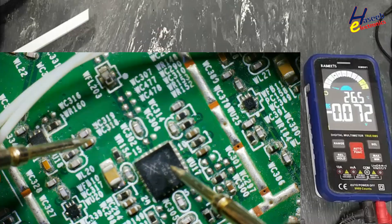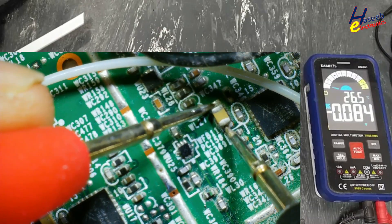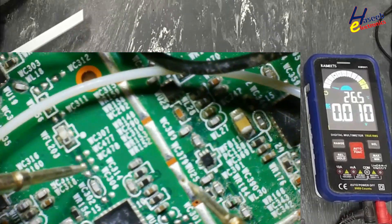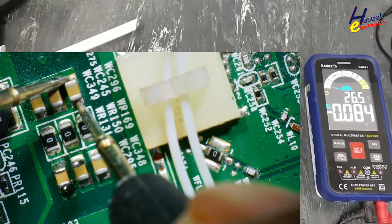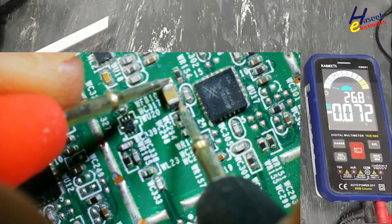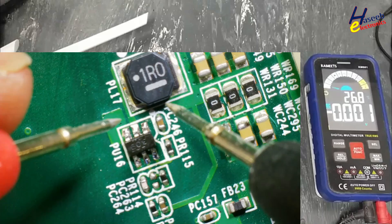Same here — no voltage. Same situation. All three sections are not receiving bias voltage — 0.0 electron volts. The same here. That means this regulator is not switching.